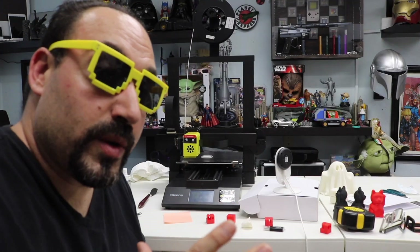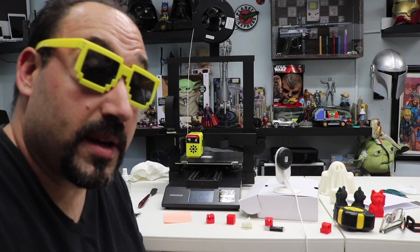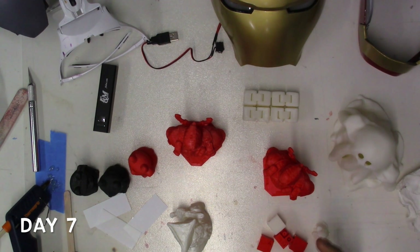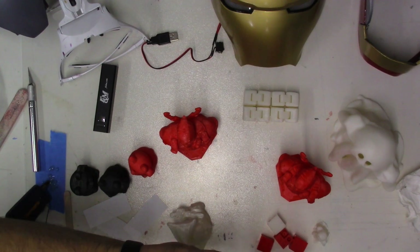Now it does start off really slow — it takes a bit getting back into position — but it does keep going. I've done about 11 prints with this 3D printer and I want to show you some of them.